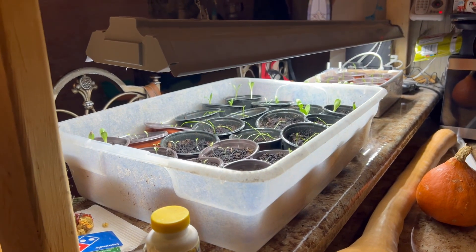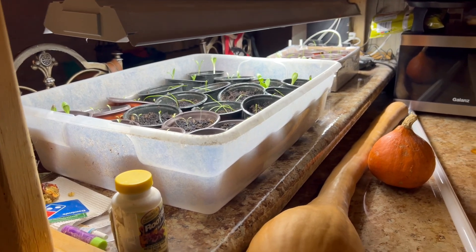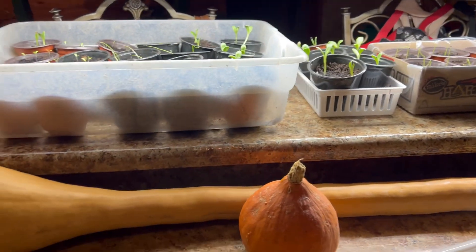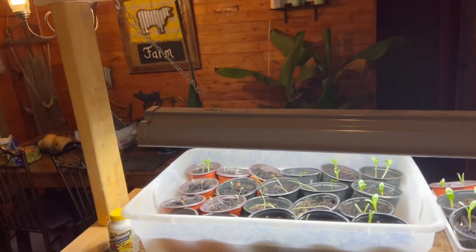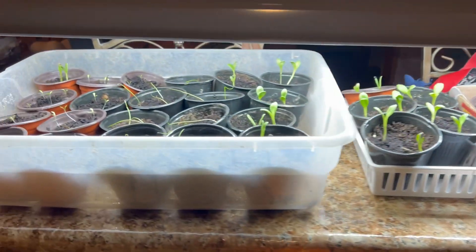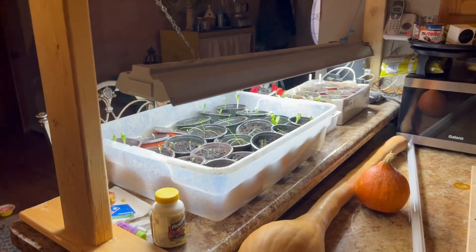If you had to buy everything, you can get furring strips real cheap at Lowe's. A single-light setup could be built for under 50 bucks. Each additional light you want to add for width is going to be about another 18 to 20 bucks plus tax. It's really not too bad — you can have a wide growing station for way cheaper than the grow lights stores offer. That is how you make a simple, cheap grow light station for your seedlings.